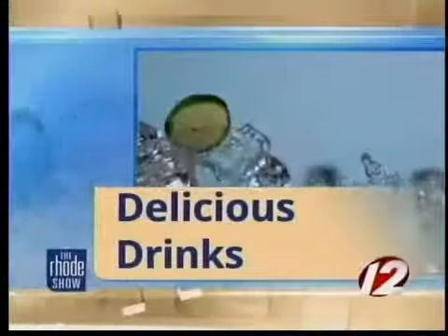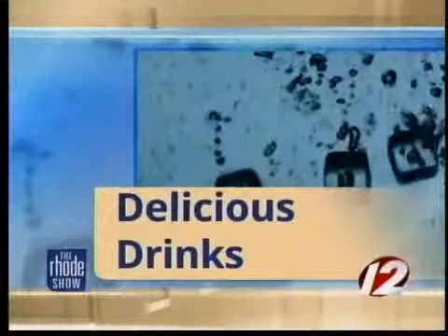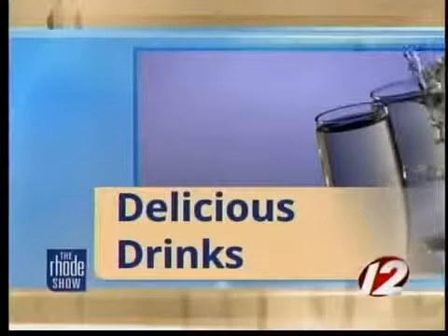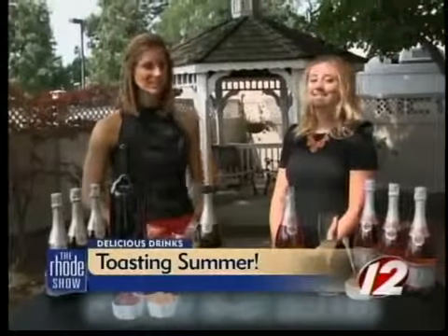This morning in Delicious Drinks we are toasting to the end of the summer, making up some cocktails that are perfect for your Labor Day weekend. And joining us this morning from Barefoot Wine & Bubbly is Lexi Douglas.